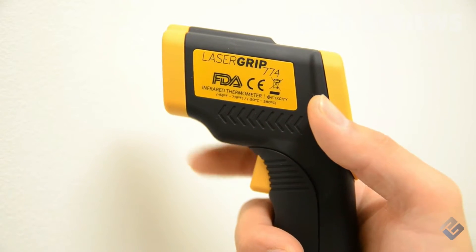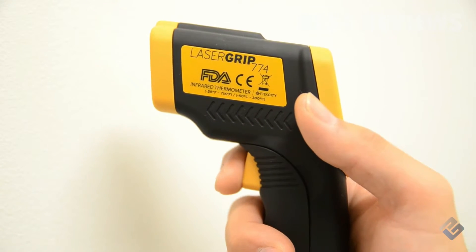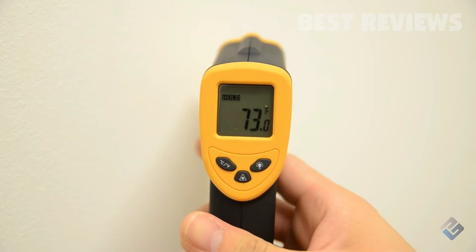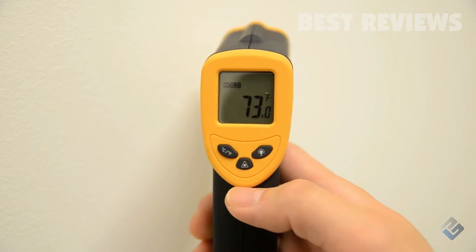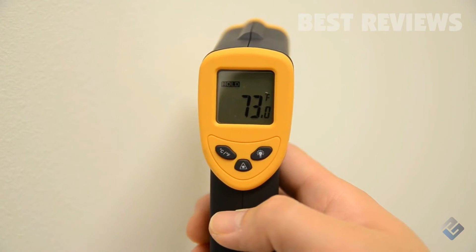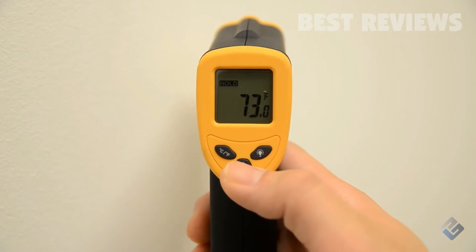To activate the LaserGrip, simply press the measurement trigger and the display will automatically activate. You can also use the laser activation button to turn the guidance laser on or off. A small icon will appear on the display when the laser is set to be active.